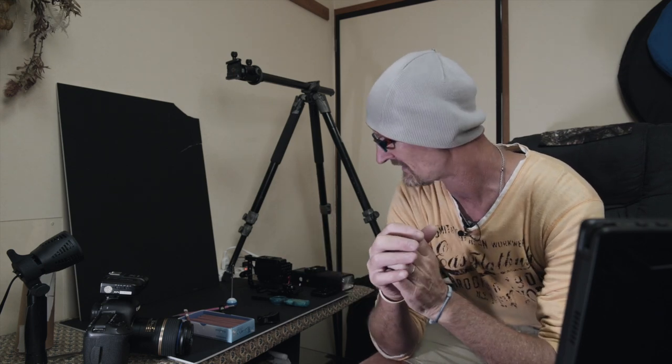Hey guys, welcome back. Mark here from SeaWorld Earth and today we're going to be doing awesome smoke photography. Now this is part of my Pandemic Pixels playlist idea, trying to give out ideas for creative photography projects that you can do at home whilst we're all locked down and told not to go anywhere. So without further ado, let's get into it.